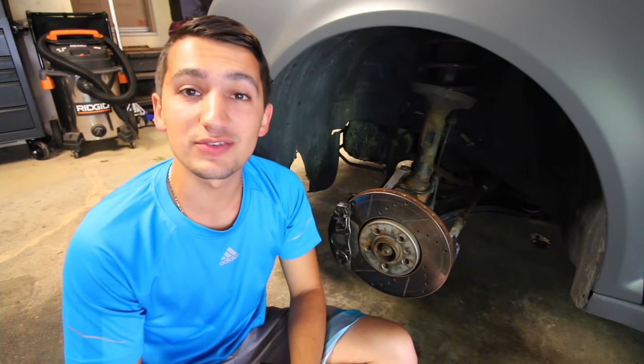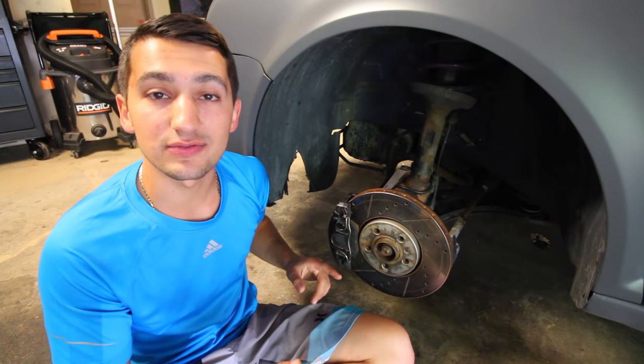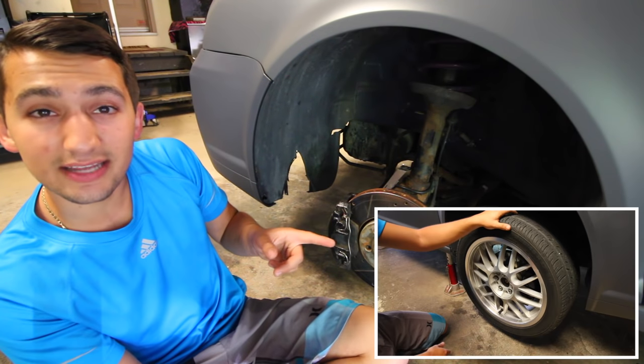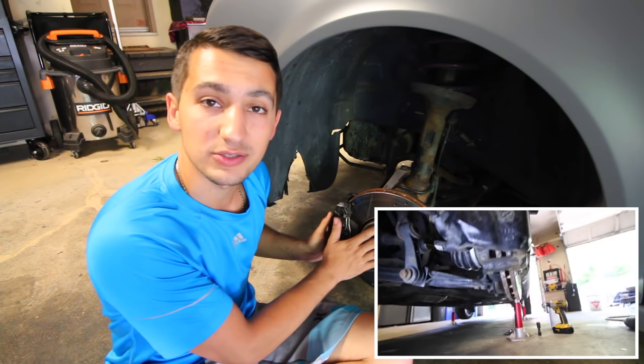Hey guys and welcome to another episode. Today in this video I'm going to show you how to replace a ball joint on your car. If you didn't check out the last video on how to determine if you need a new ball joint or not, you can click on the annotation right here and I'll bring you right to it. But in the meantime let's get right into it.